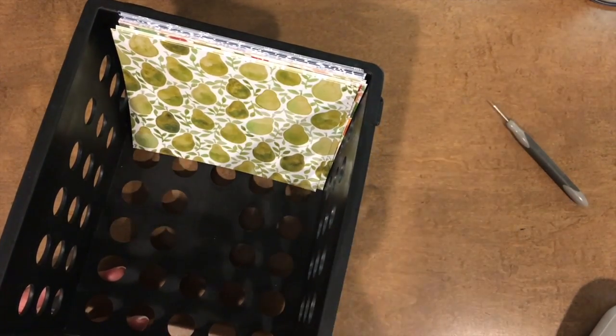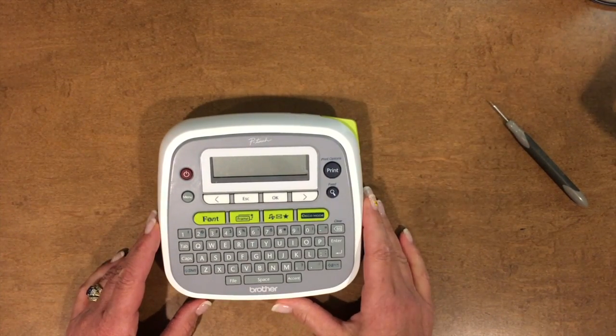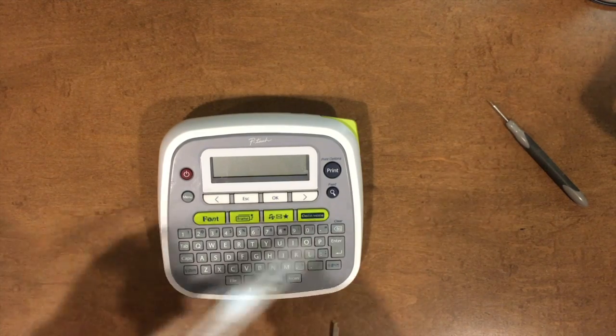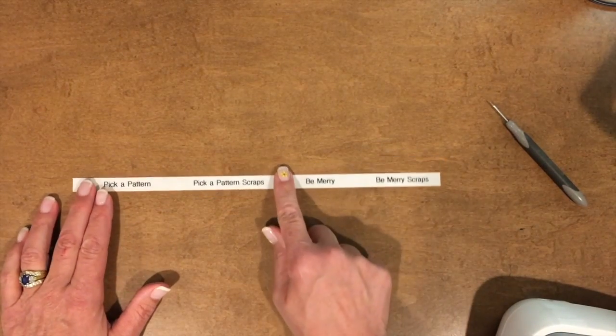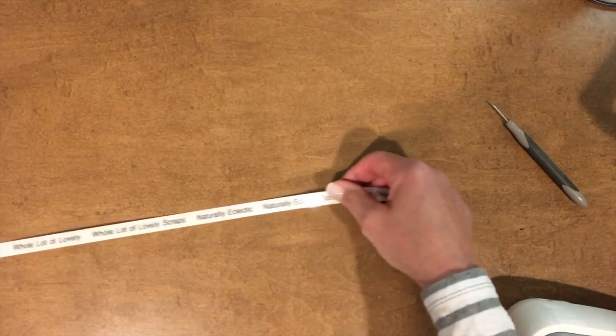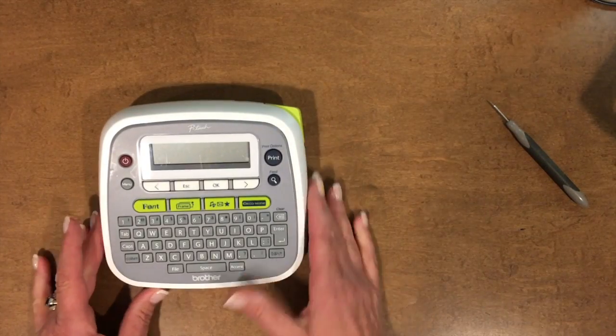Before we get to all of that, I want to share with you — this is my friend, this is a Brothers P-Touch labeler. I often get questions from people saying they don't really like using it because they waste so much tape. Hopefully you can see this — there's a lot of waste here and I agree, that would drive me nuts. But you can also see this here — I'm getting ready for the new catalog and I'm so excited — you can see how I do not have much waste. So I wanted to give you a quick tutorial to show you exactly how to set your P-Touch up so you do not have any waste.